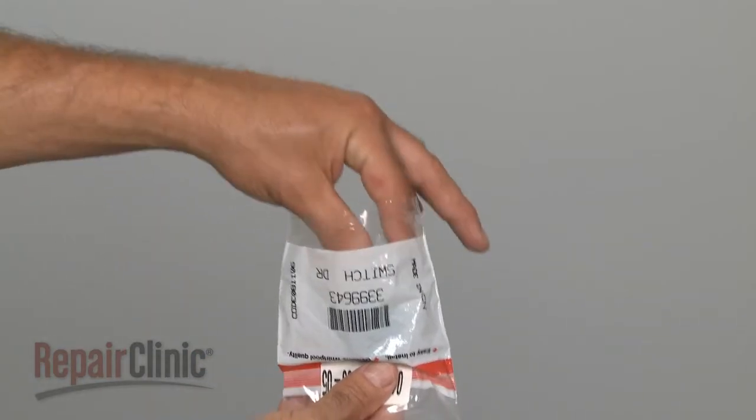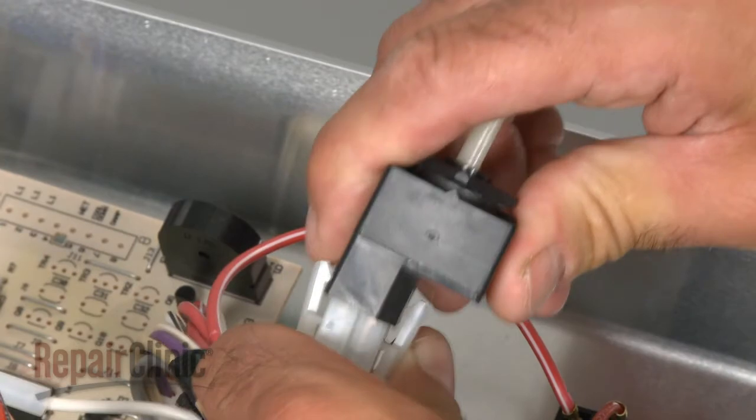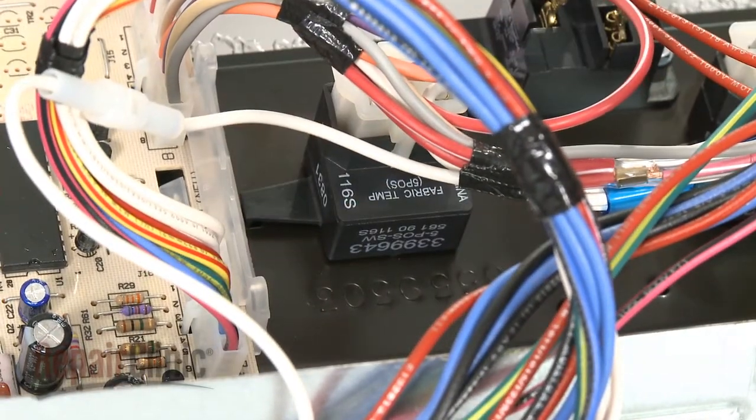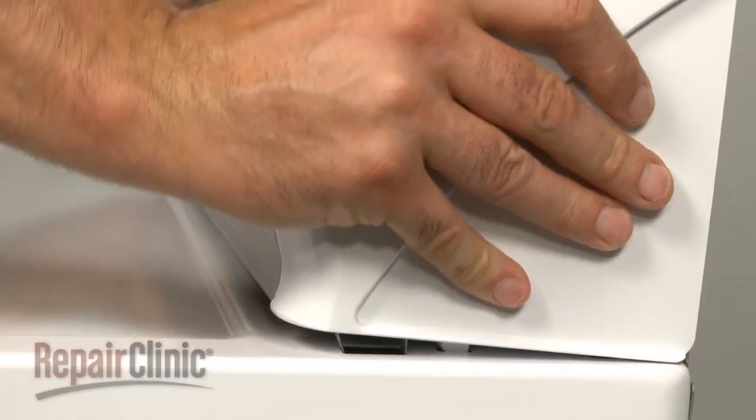You're now ready to install the new temperature selection switch. Reattach the wire connector. Then insert the switch into the control panel and rotate until it snaps into position. Rotate the control panel back down and snap it into place.